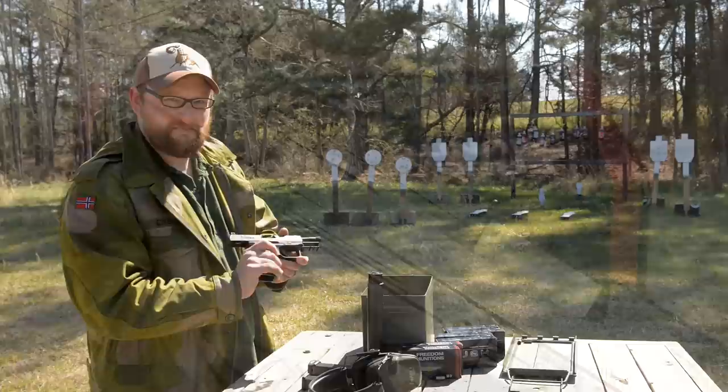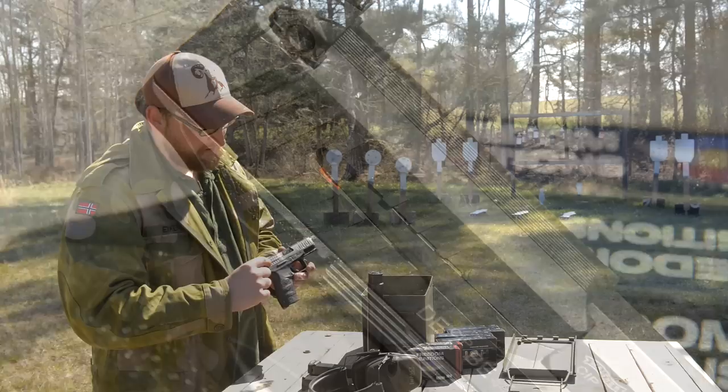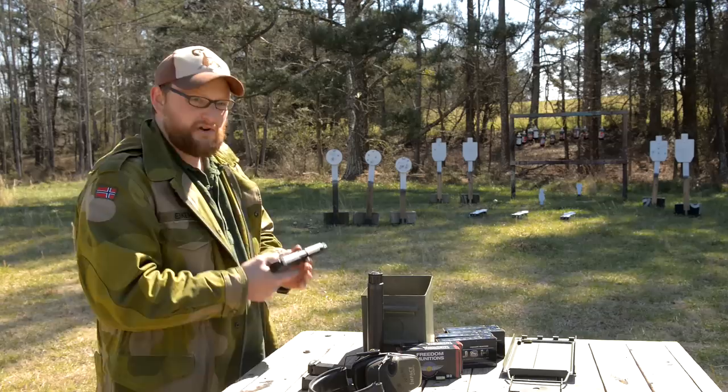The magazine catch can be swapped to the other side for left-handed shooters. You have a loaded chamber indicator that's very subtle but easy to see — when you have a round in the chamber, you'll see a little red dot near the rear of the channel that encloses the extractor. And the extractor on this thing is really beefy, really strong.